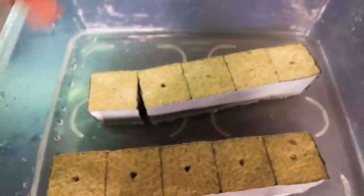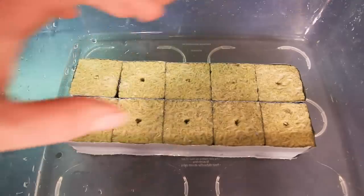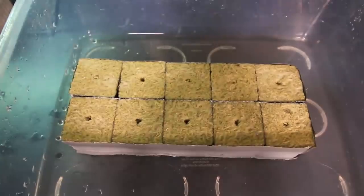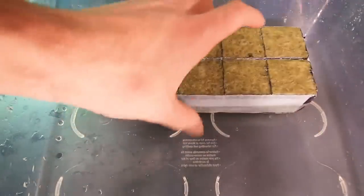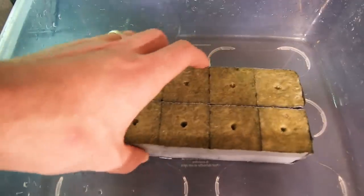The first thing we're going to do is drop our rockwool into pH-balanced water at a pH of 5.5. Get yourself some pH strips — these will be such a lifesaver so many times. We're just dropping our rockwool into our 5.5 pH water so that we can have a good quality growing environment for our cuttings.